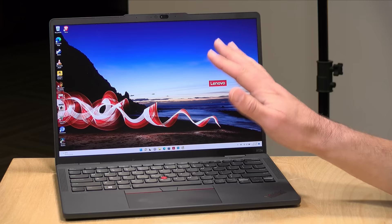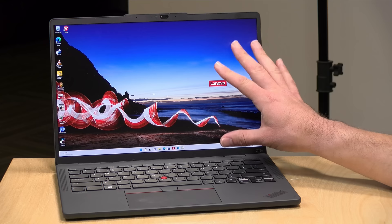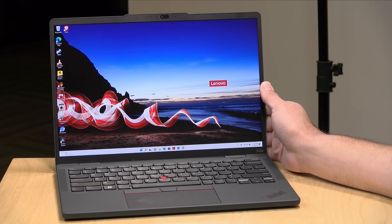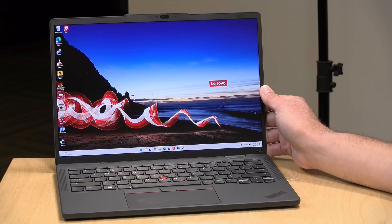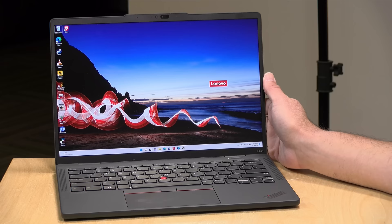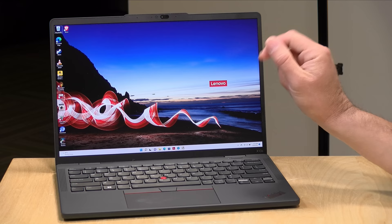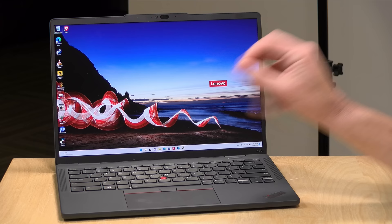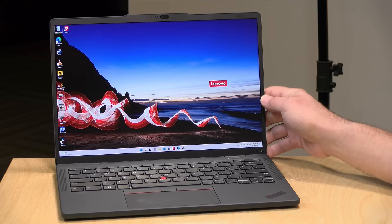Right now there are three different display options, all 13-inch running at 1920 by 1200 in a 16 by 10 aspect ratio — so the screen is a little taller than some laptops from a couple years ago. This model runs at 300 nits of brightness and is the touch version. It covers about 72 percent of the NTSC color space, so it's not great for creative work. They do have a version at 400 nits covering 100 percent of sRGB.